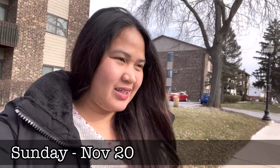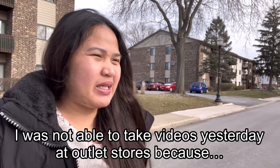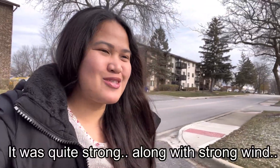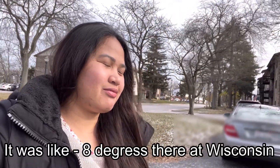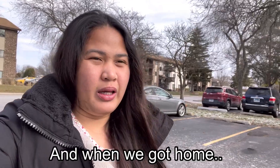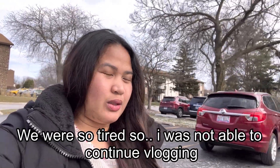Good morning guys, so it's Sunday already. I wasn't able to finish the vlog from yesterday at the outlet store because there was heavy snowfall and very strong wind. It was a real struggle. It was super cold — like negative 8 degrees where we went in Wisconsin. And when we got home, we were so tired. So I wasn't able to finish it.